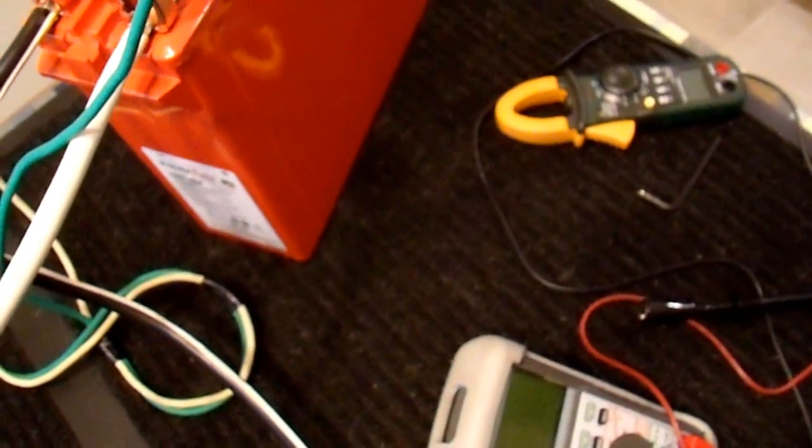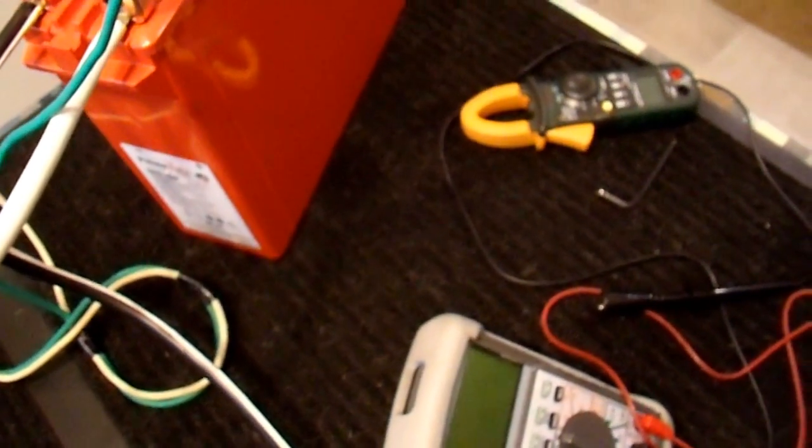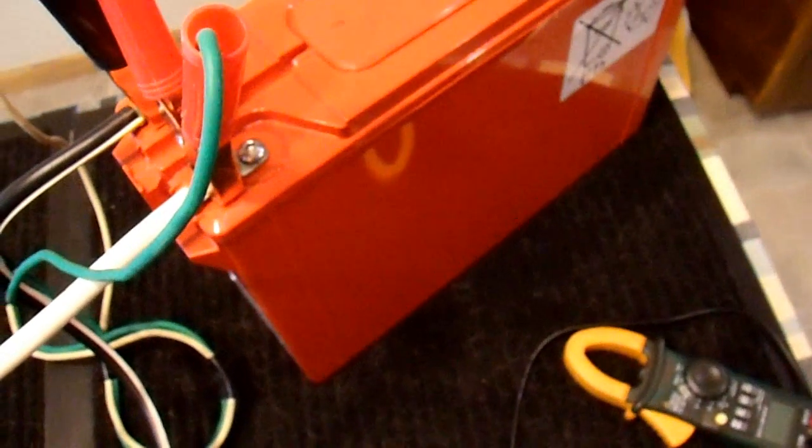I just finished load testing battery number 5 and it lasted for 46 minutes — that's 2 minutes less than battery number 1, but still respectable. Batteries 3 and 4 lasted 55 minutes, which is very good, so this one isn't in quite as good condition. I could cycle it a couple of times and get some of that capacity back, but that's good enough for me. I have it on my charger, and when it's done charging I'll move on to battery 6.